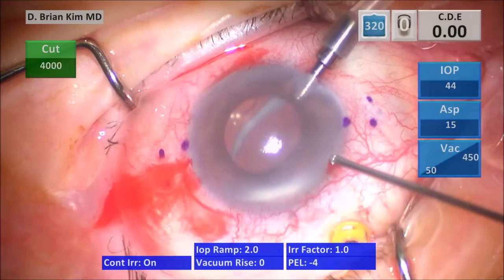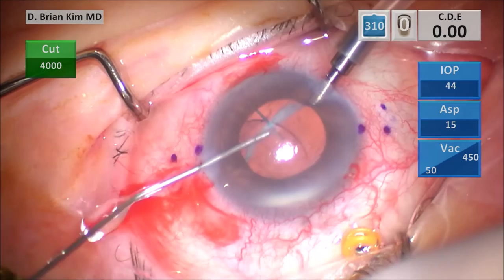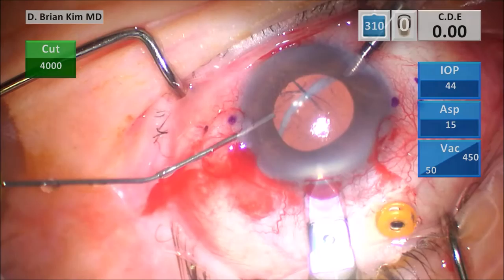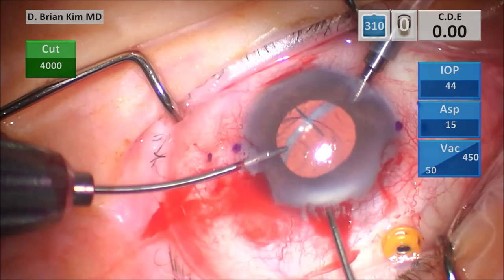I'm injecting some intracameral lidocaine — of course this patient is blocked. Injecting some intracameral triamcinolone, and you can see there's no obvious vitreous in the anterior chamber. Inject some viscoelastic to coat the corneal endothelium. I'm going to make my triplanar corneal incision: I make a vertical groove, place the blade into the deep part of the groove, and then enter. Because I have the AC maintainer, I have a pretty firm globe doing it this way.